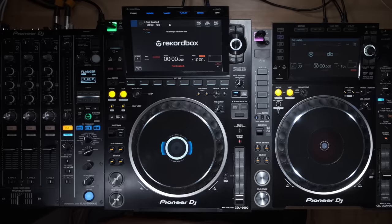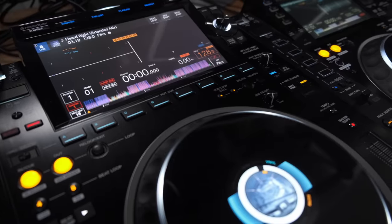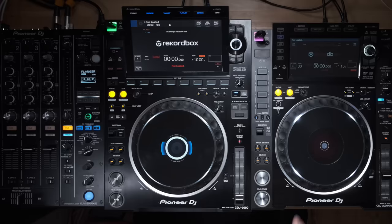Hey guys, DJ Ravine here, and yes, this is it — we finally have it, this is the CDJ 3000. This is not going to be like any other video; you've seen them all, you know what this thing does. What I want to find out is whether this thing is actually worth the upgrade from a CDJ 2000 Nexus 2, or if Pioneer DJ just wants your money.